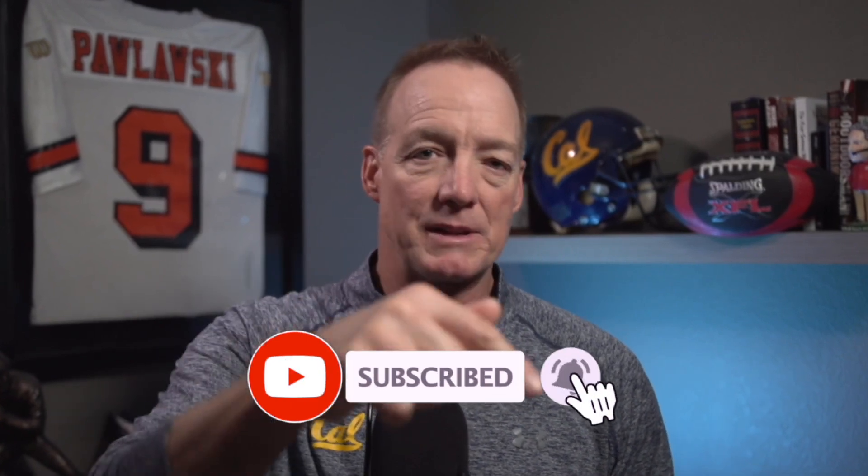And there's a trend going around in high school football with quarterbacks right now that as a coach, you need to correct if you're using it. So I want to tell you about that here today. Make sure you subscribe, ring that bell, and give me a thumbs up if you're ready to learn about the position.